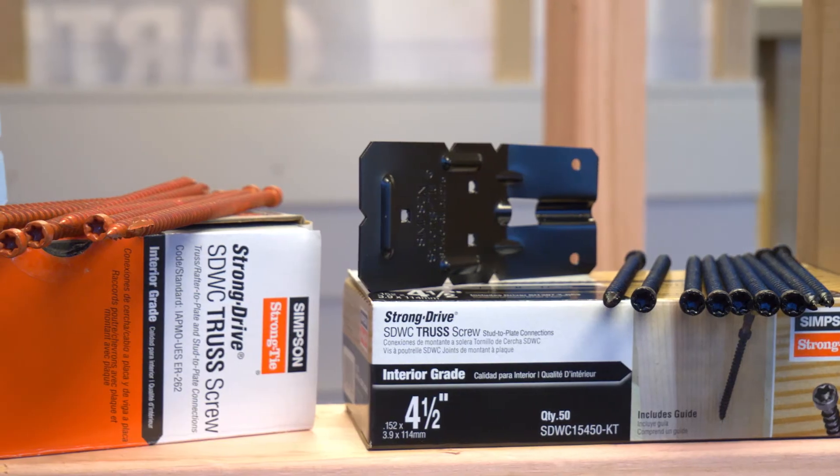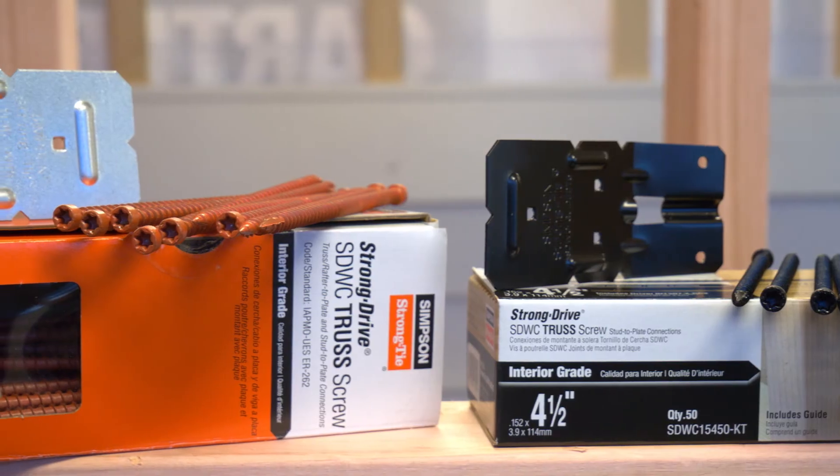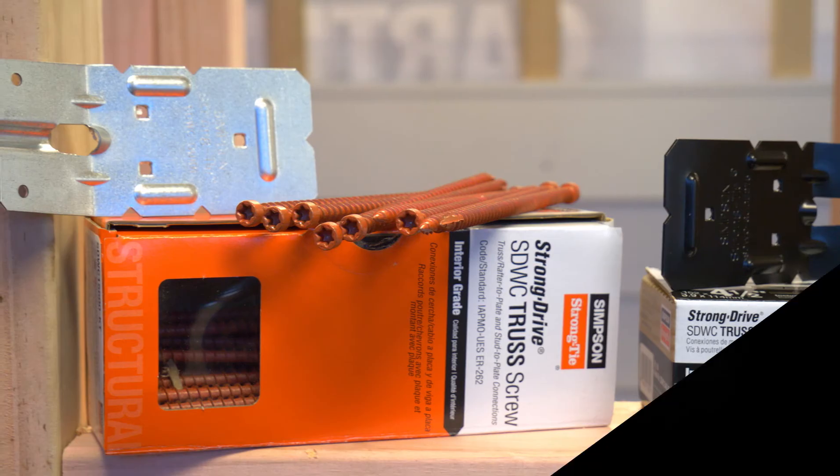These screws come in 50 packs with a driver bit and a guide in every box. Just see your local building supply merchant or fastening specialist — if they don't have them in stock they can get them in really quickly for you.